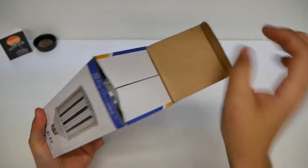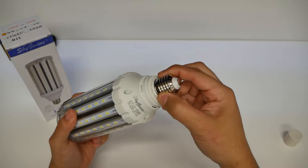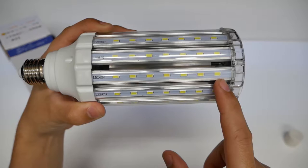Now we've got the LED kind, which is going to be replacing those. So let's unbox this and show you what it looks like in the package here. This is a very large LED bulb. We unscrew or pull off the packaging, and this will screw in just as normal as any other light bulb.